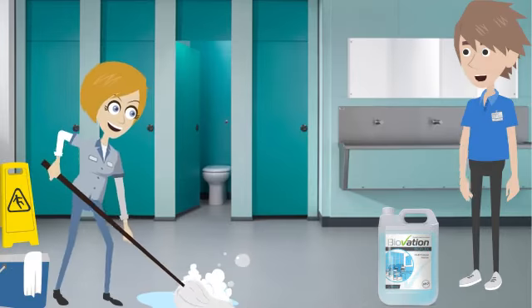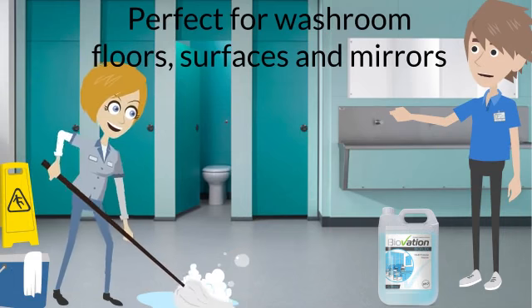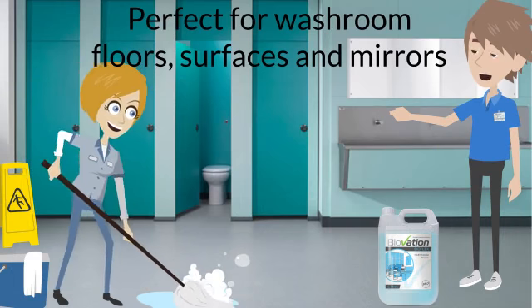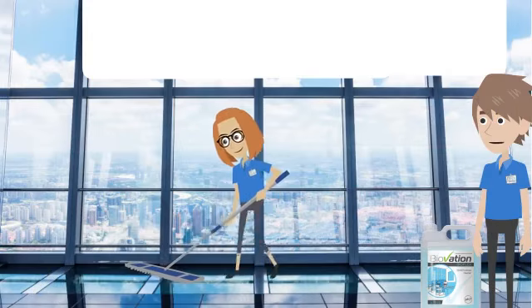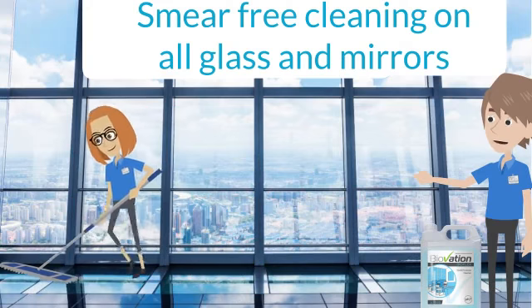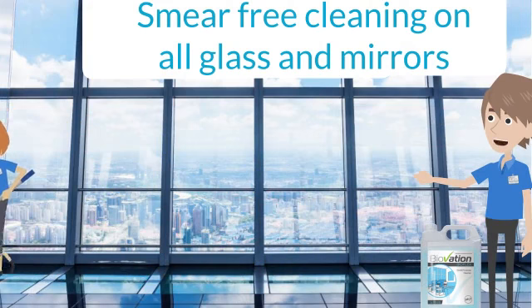The bacteria within BioFlex is extremely effective in removing uric acid from washroom surfaces, making this product the perfect choice for all your washroom areas, including the glass and mirrors. Using BioFlex for all your glass cleaning means no heavy chemical is required, and thanks to the biofilm left from BioFlex, your glass will stay cleaner and smear free for longer.